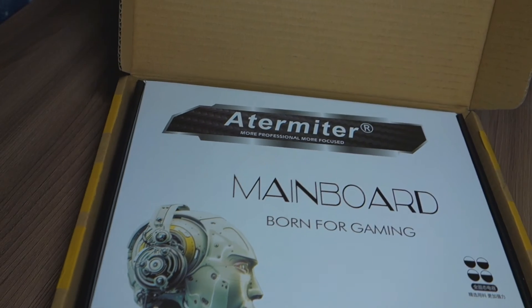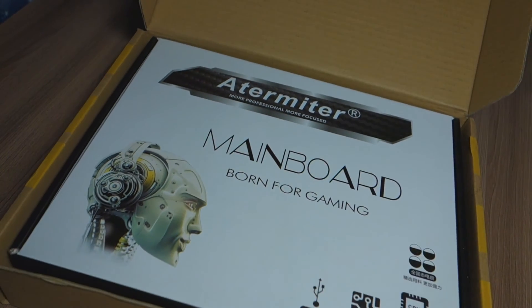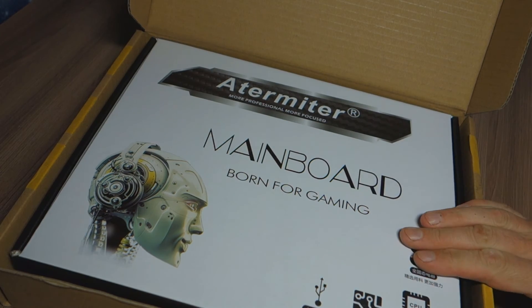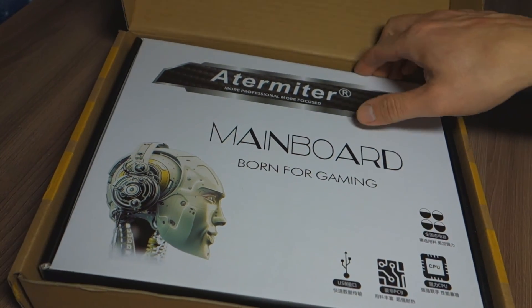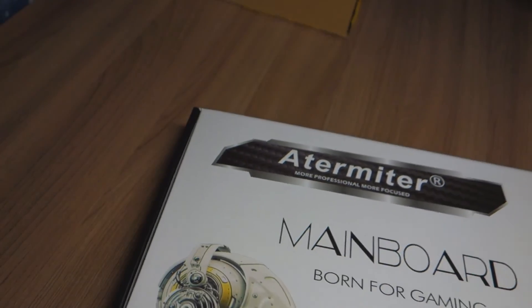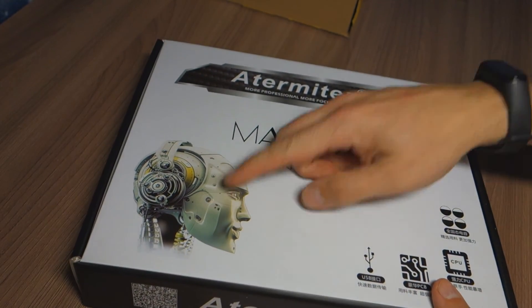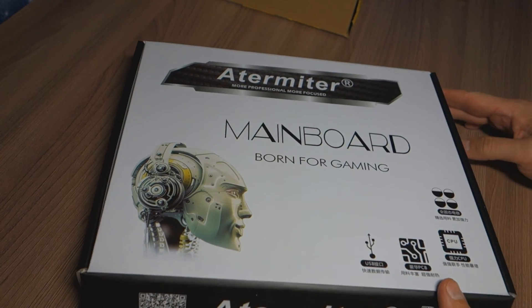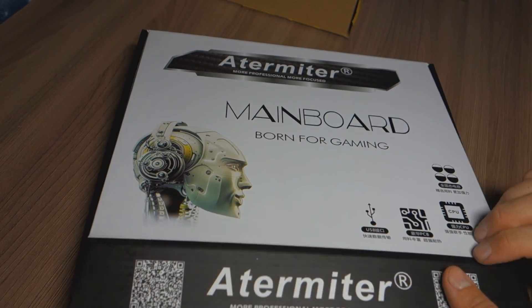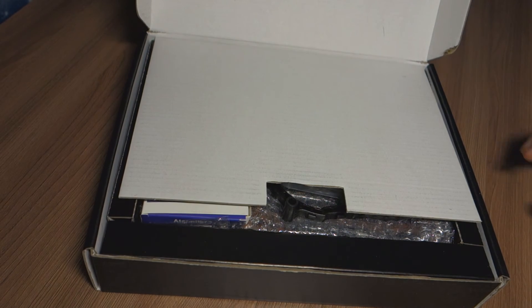We see an Atermiter mainboard. Box in a box - born for gaming. We're going to open this box with this robot dude on it. We got this pretty picture, and this is just for 150 bucks.